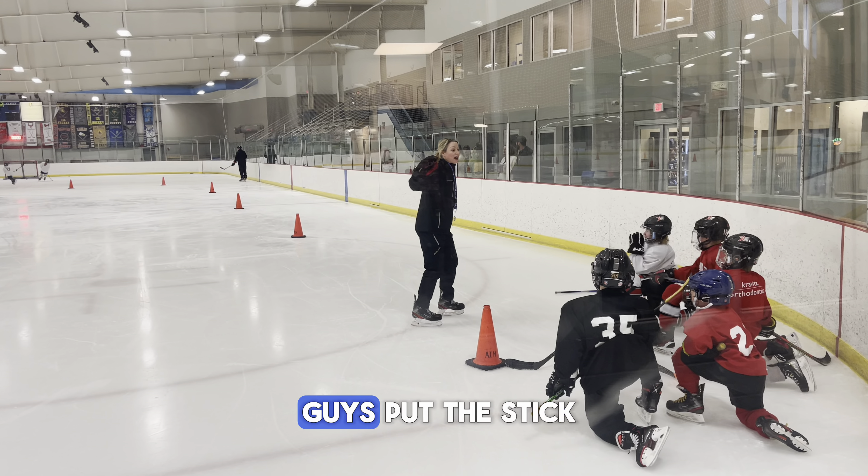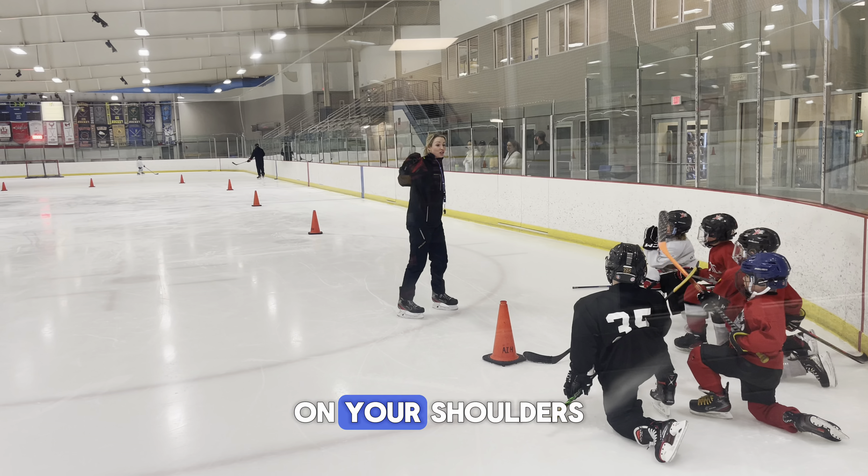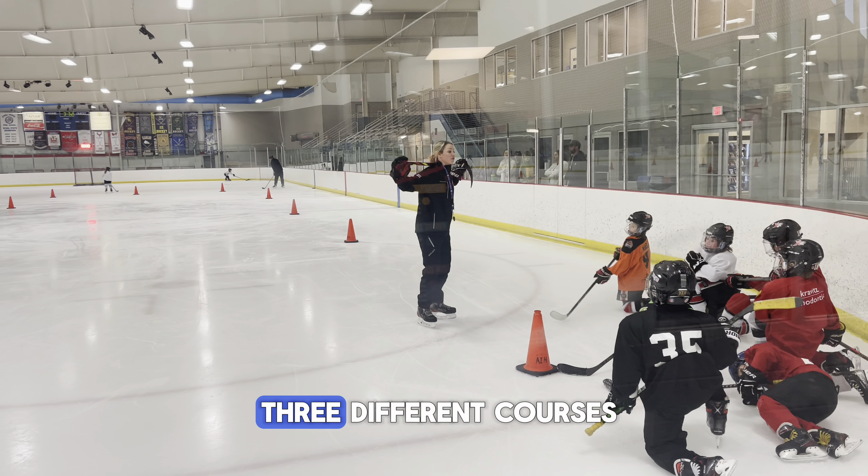The first time going through, I'm going to have you guys put the stick on your shoulders. We're going to go through three different courses. First time going through, I want you guys to slow it down and do it properly.